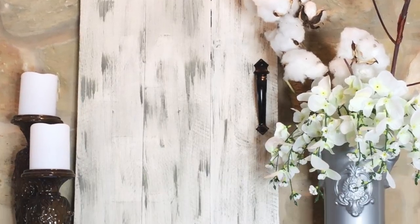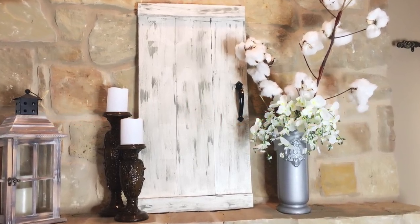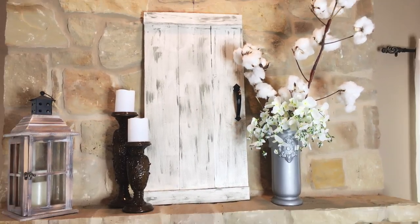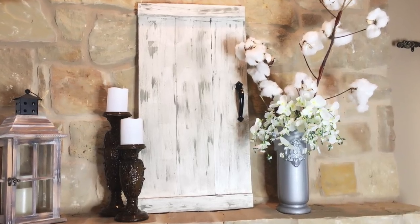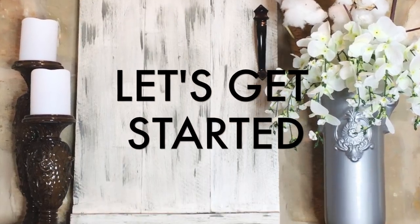But before we get started, I just want to ask if you could please subscribe to my channel if you haven't already, and also click that bell icon so that you can be notified every time I upload a new video. Okay, so let's go ahead and get started.